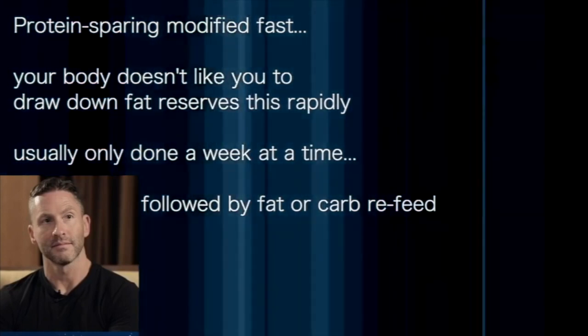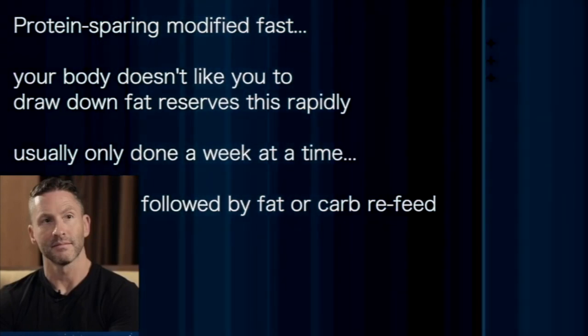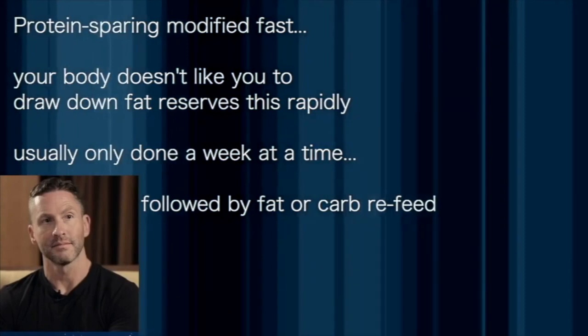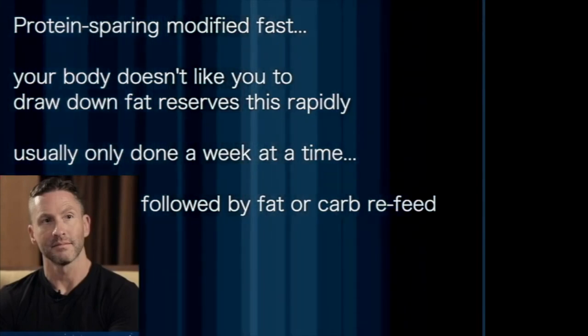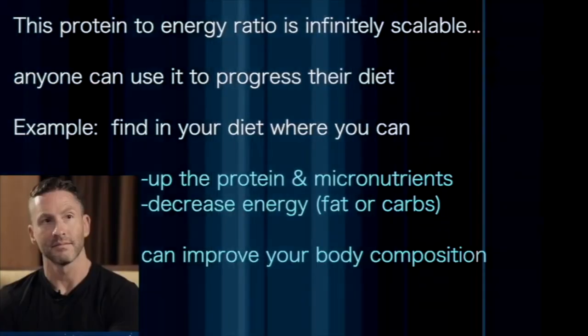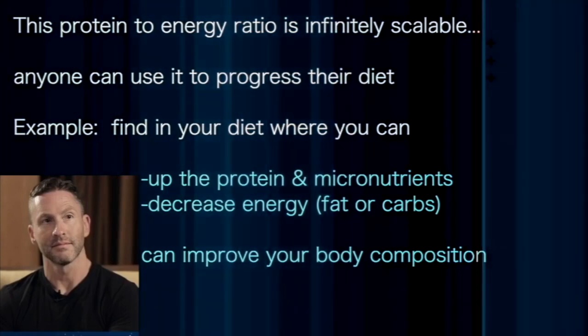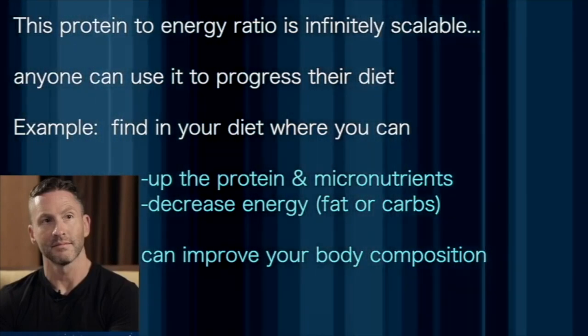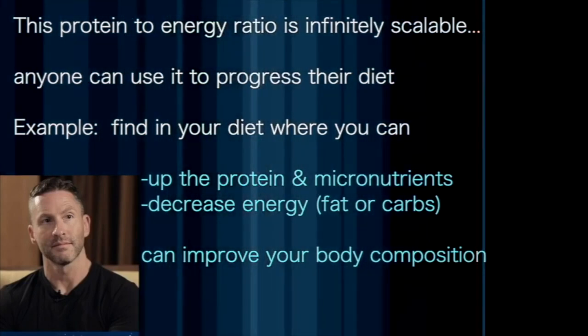It's usually something that people can only do maybe a week at a time before they have to do some sort of fat or carb refeed. You can't do that indefinitely if you're very lean. The important thing to know is this protein-to-energy concept is infinitely scalable and anyone can use it to progress their diet.